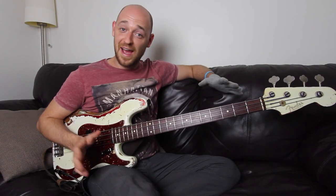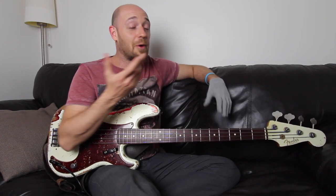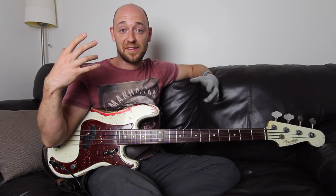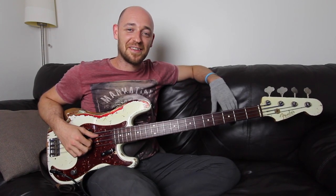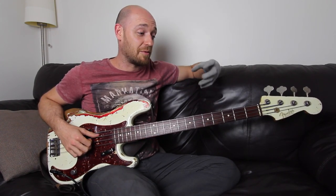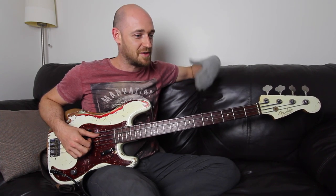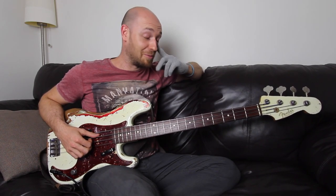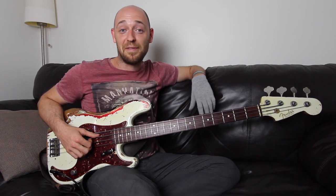So I want to ask you guys and girls — bass dudes and dudettes — I want to ask your opinion. I do a lesson a week, pretty much every Thursday I release a lesson. And I was just thinking about something else to add into the mix — nothing to take away from the lesson. So just keep the lessons going as they are every Thursday, but add something else in there as well, maybe every Monday or every Tuesday. We'll have to wait and see. And my idea was to do a riff of the week.